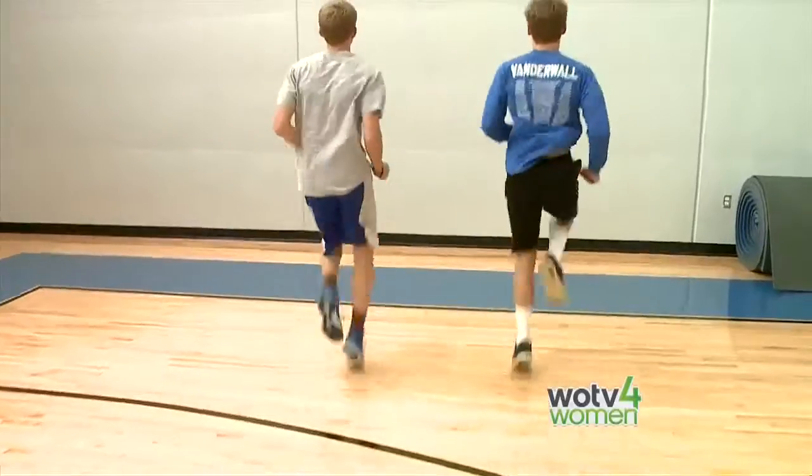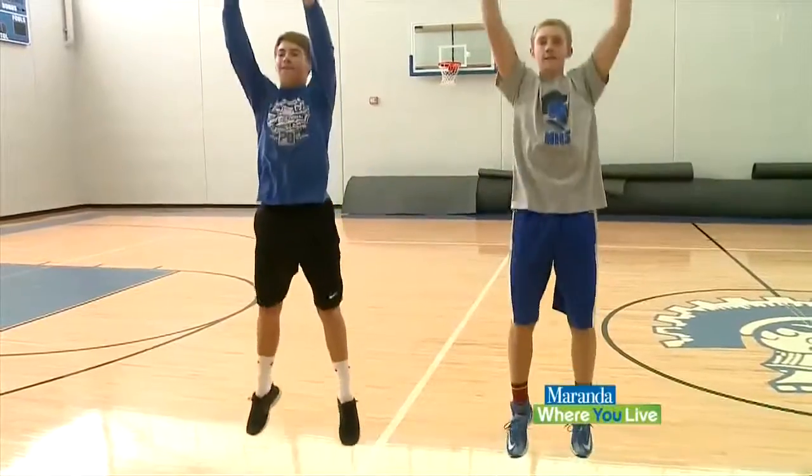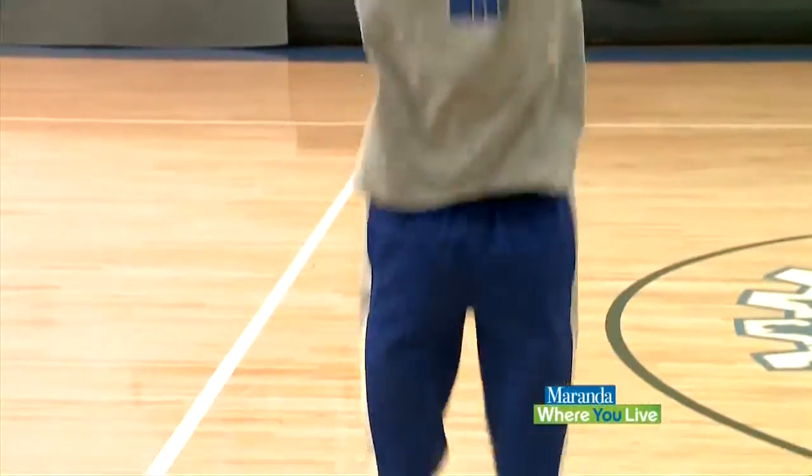The program includes a lot of plyometric training — that's jump training — for speed, explosiveness, quickness, acceleration, and agility. It prepares athletes for the different movements and different kinds of physical activity they'll be doing in their winter sports.